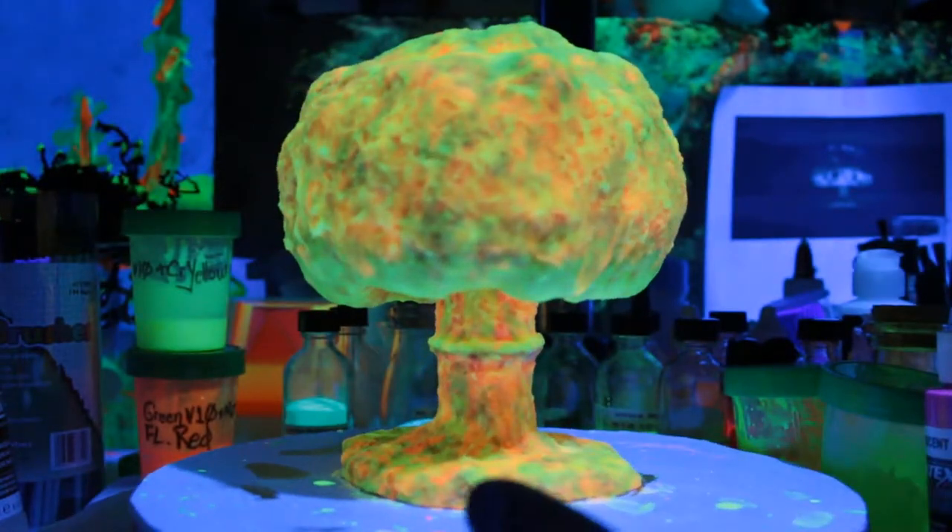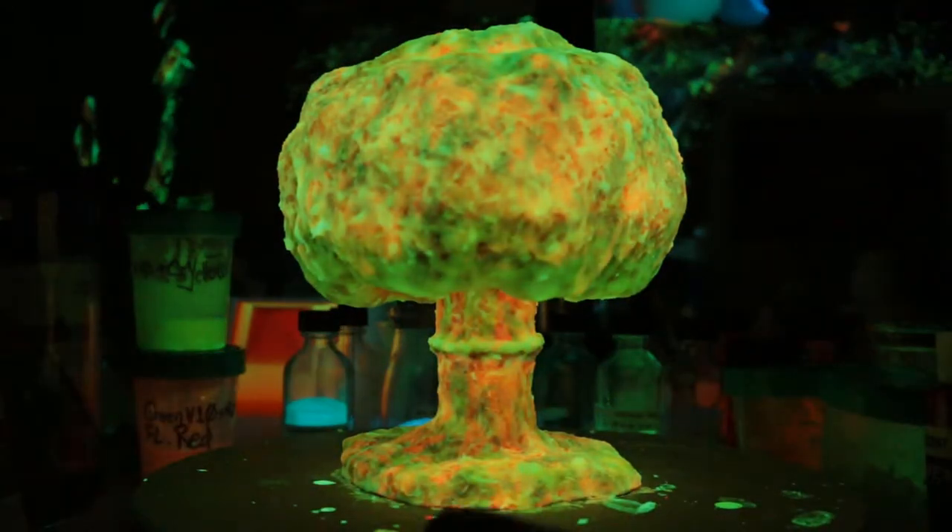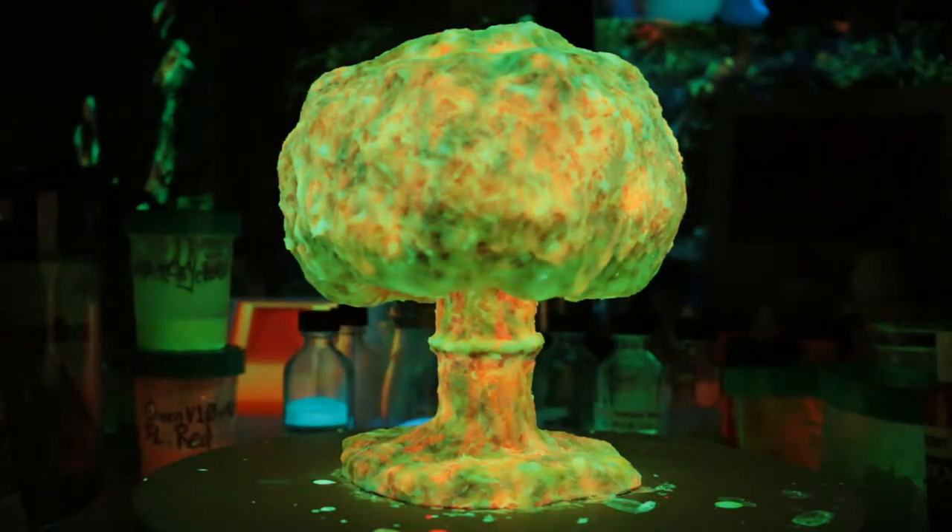We'll turn off the black light, and this is total darkness.